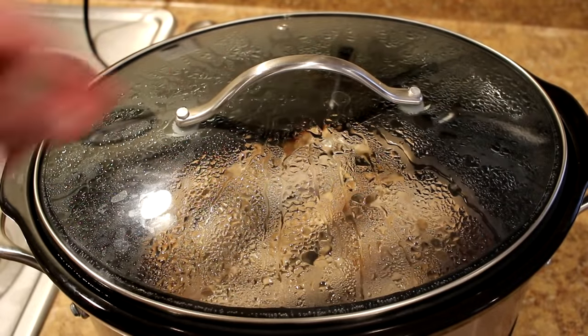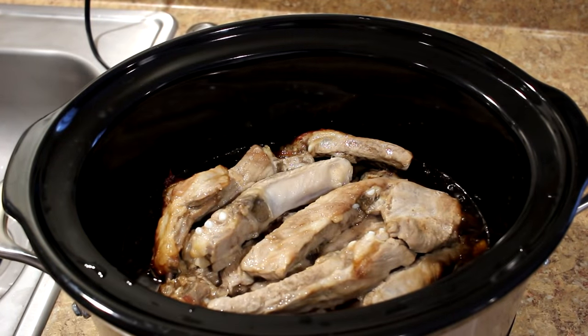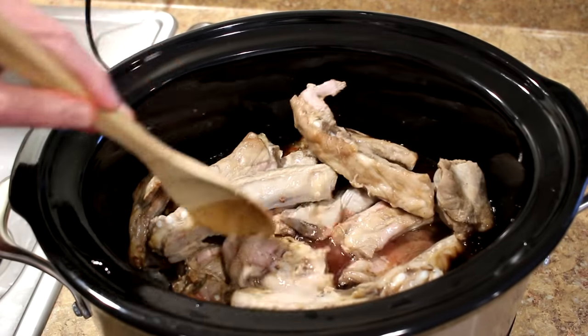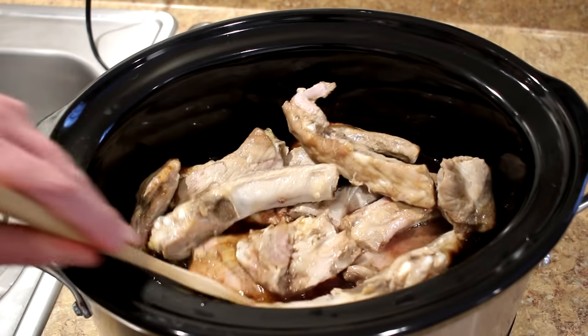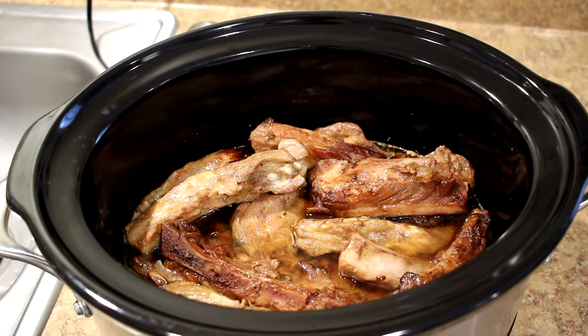It's been three hours, so let's take a peek at these. They look good, but I should probably stir them up a little bit here to get them covered in sauce a little bit better.